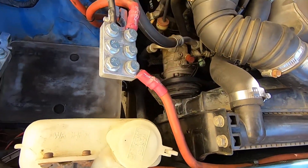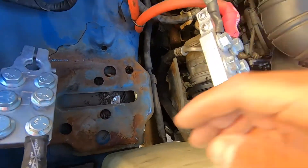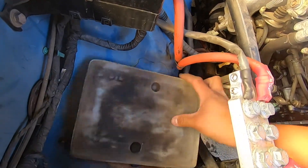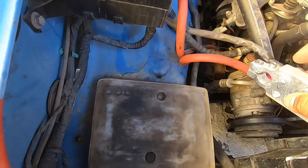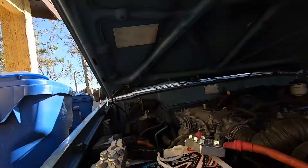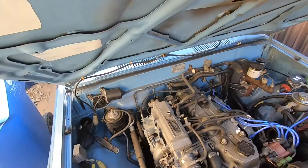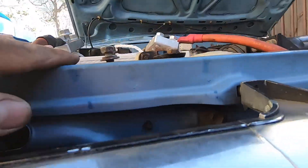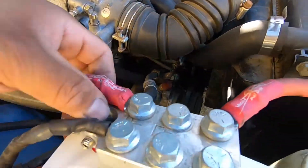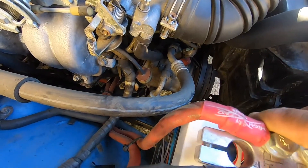I'm gonna throw it in here. The good thing is that this battery brace right here is not bad — it's a little bit of rust but nothing serious. So let me go ahead and throw that battery in here and hopefully we can make it work. With the battery terminals just sitting on top, it already looks super high. Yeah, I don't think that's gonna work. You can see right here it's a little too tall, and these cables might be a little bit too short, because the battery posts are gonna sit even a little higher than this. So that might not even work.